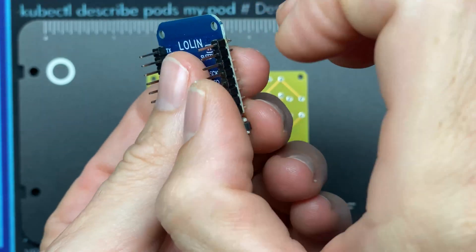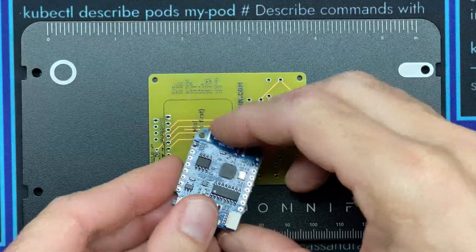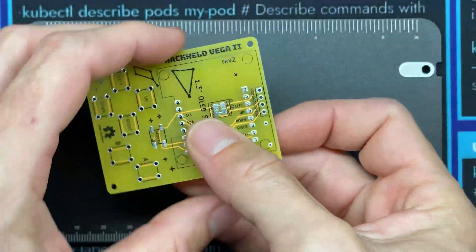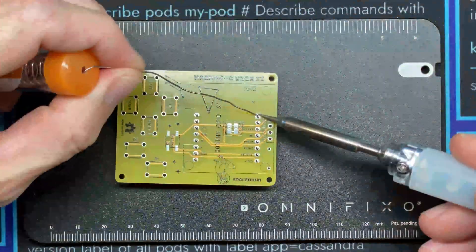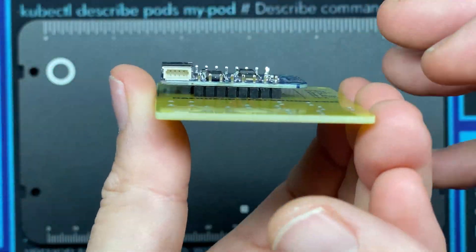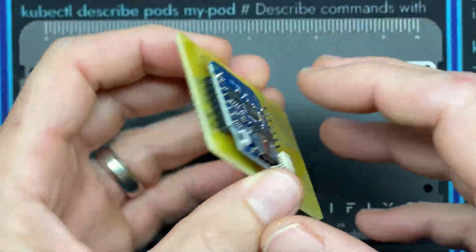If you need to straighten the pins, you can heat one up and push it into place. Everything looks good, so we'll stick it back in the board, flip it over, solder those back pins in, verify it's all nicely lined up and flush, and then solder up both the tops and the bottoms.